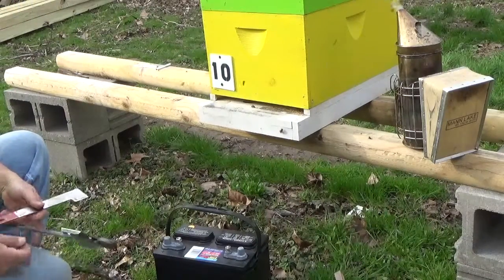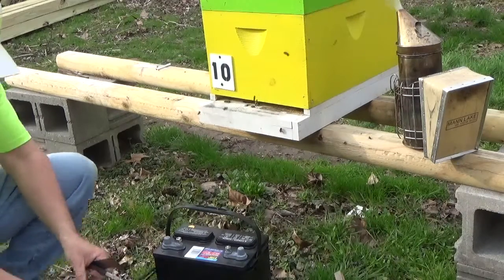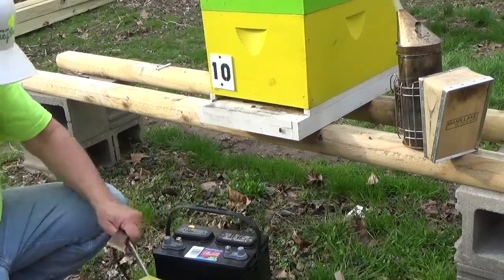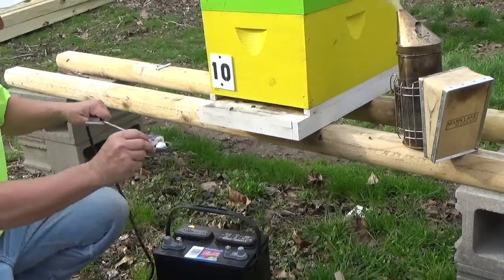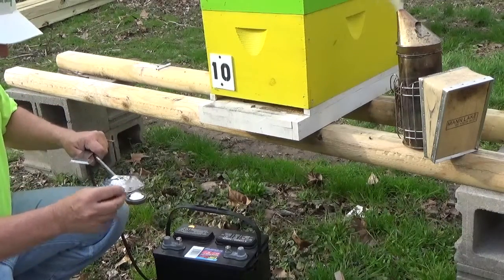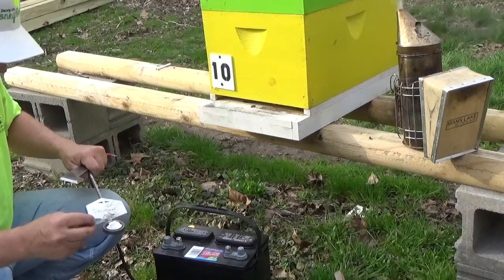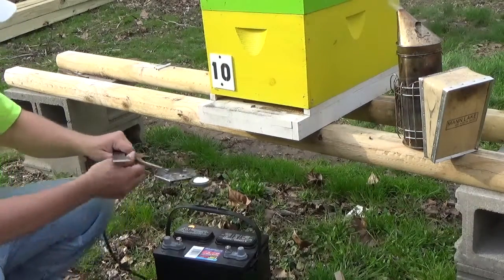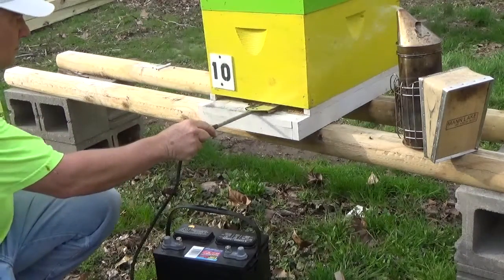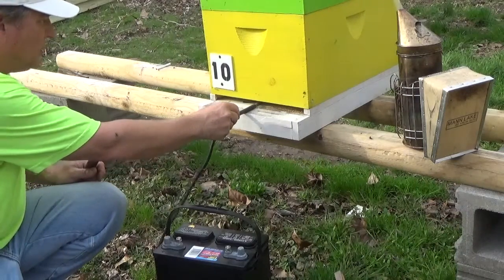So I got more than two chambers on. I'm going to do one scoop — one gram per hive body. I got three, so I'm going to do a little more — just two and a half scoops. Put it to the center of the hive.